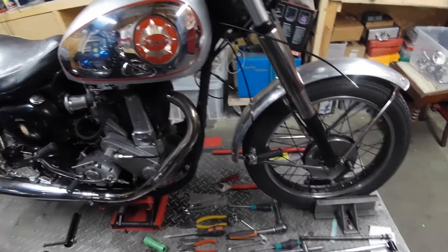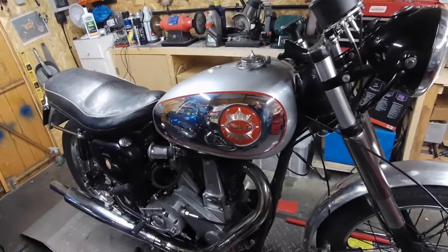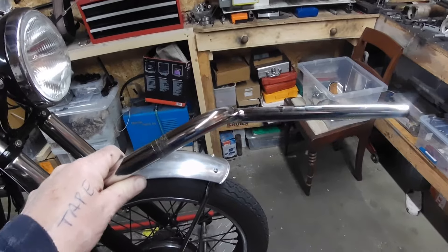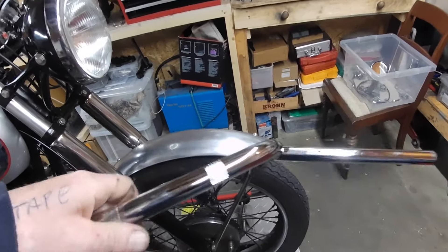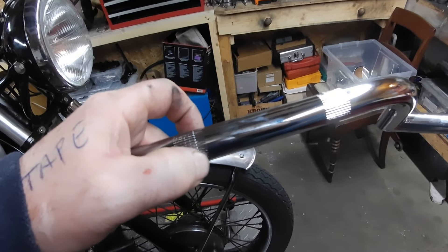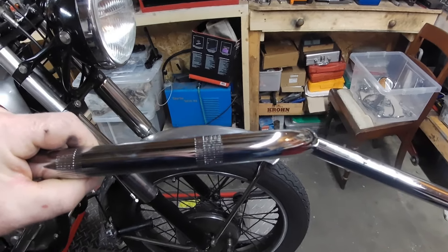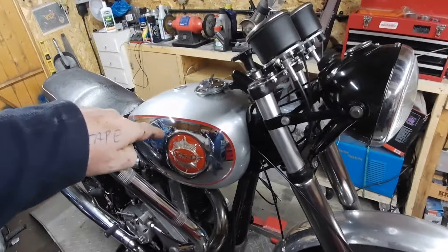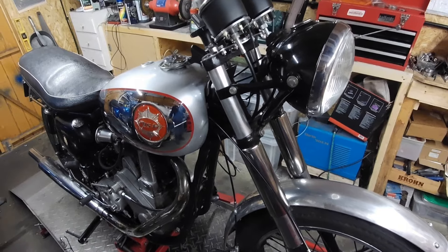Unfortunately I can't get off the ramp without bars, so I can't check the steering lock until they're fitted. These are the ace bars I've got — actually meant for an A65 Clubman. One thing I don't like is the knurlings are too far apart for the clamps on mine, so they'll stick out a bit. The main question is whether they'll clear the tank.